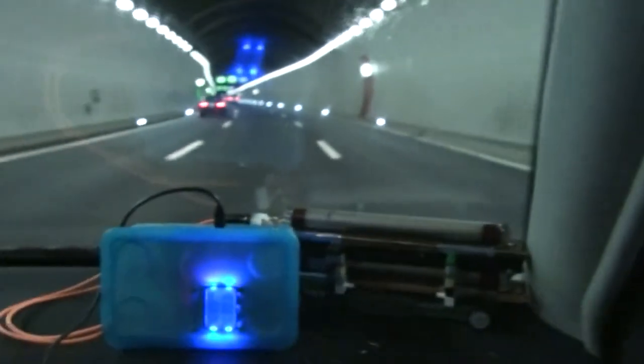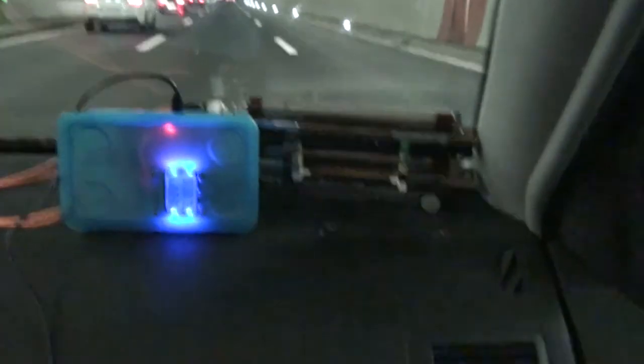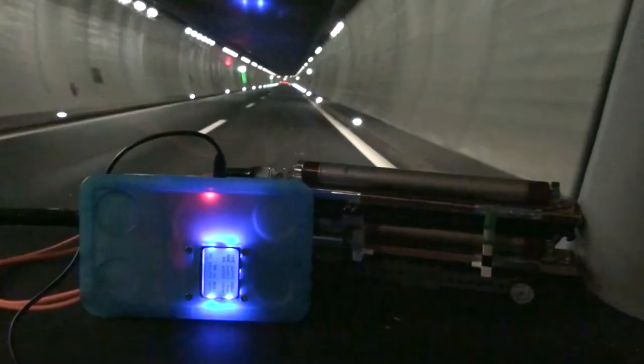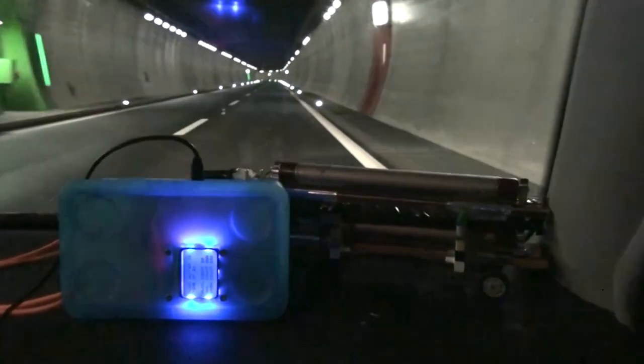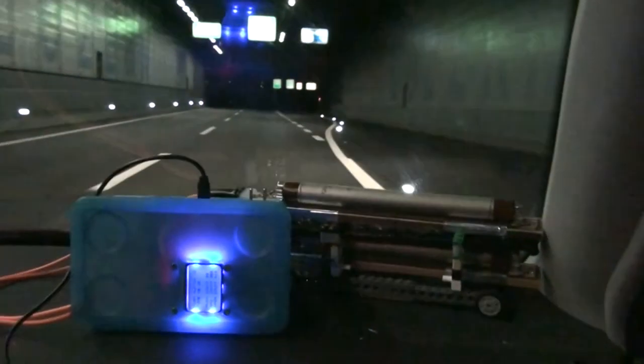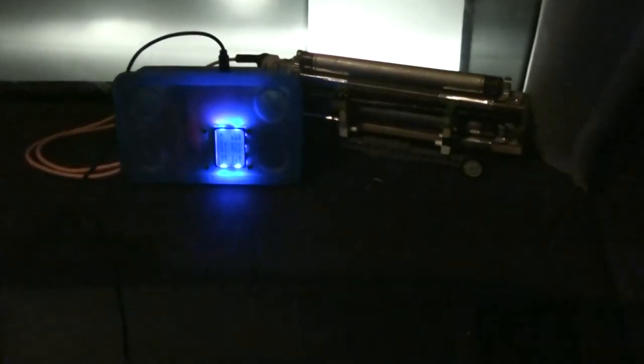We're entering a small first tunnel but the big one is coming right after. As soon as we enter the big one I'll write down the muon counts and start the stopwatch. We have 37 muons — starting the stopwatch, muons at entry: 37. About in the middle of the tunnel we have 39 muons — so almost nothing is happening. We're exiting the tunnel — stop the stopwatch, muons at exit: 40.